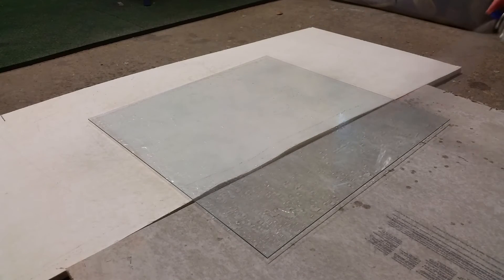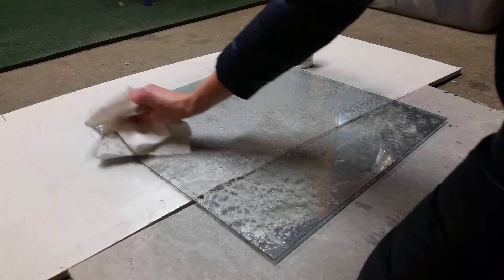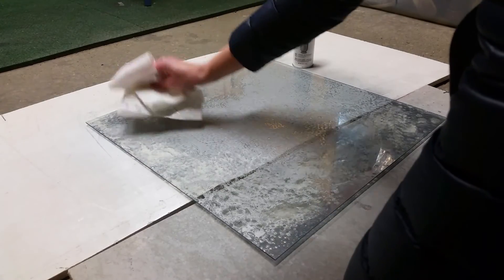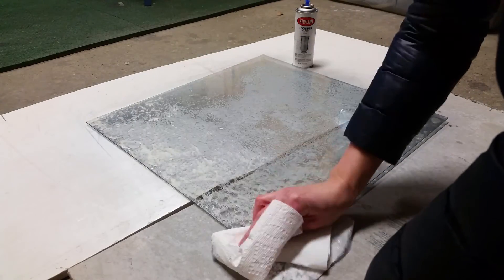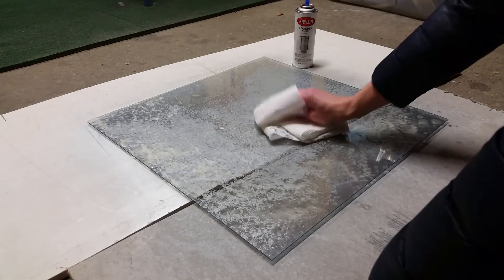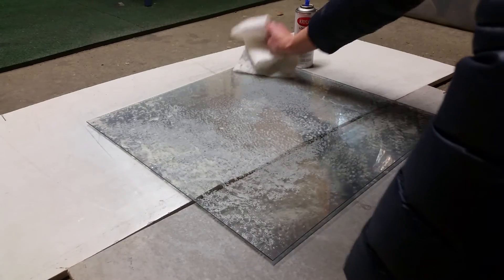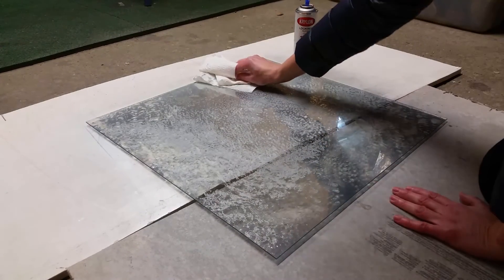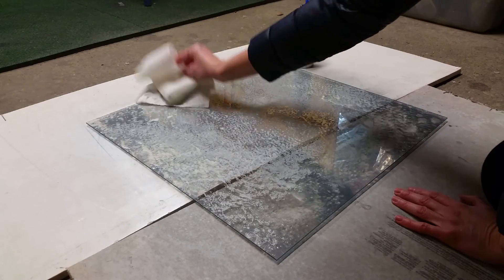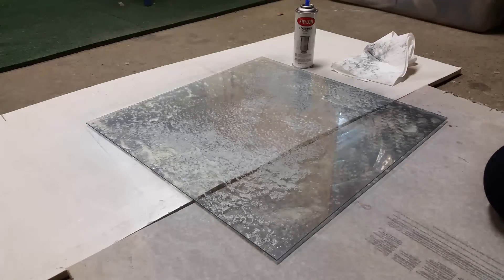Make sure you cover the glass well and let it sit for a minute or two. Then use your paper towel to gently dab away the vinegar and water mixture, removing all the moisture you can without rubbing or scratching. If you feel like there are too many areas where the paint didn't stick, you can spray a little more of the looking glass spray paint. But keep in mind that the clear spots will be what gives it that antique effect, so you don't want to get rid of too many of them.